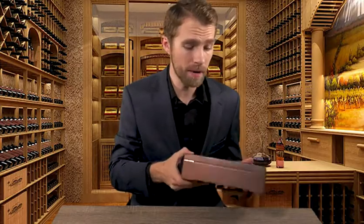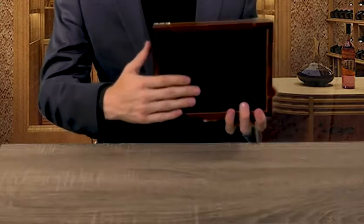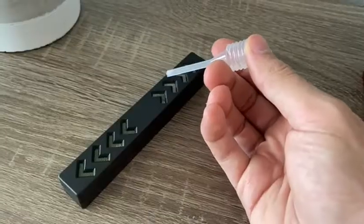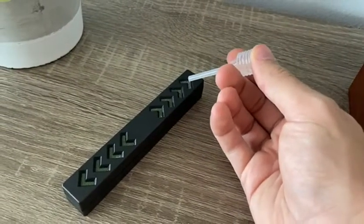Now let's take a look at the bottom of the box. As you can see, there's a really nice black velvet felt material so you don't need to worry about anything scratching or damaging the bottom of the box. The box comes with a humidifier and a dropper — only 10 drops of water into the humidifier and your cigars will stay fresh for a long time.